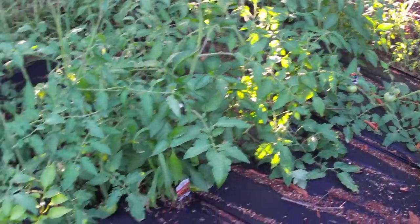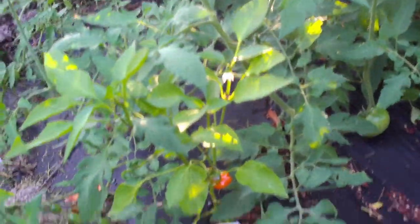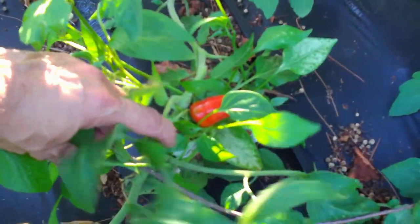We've got another watermelon over there. Some tomatoes coming in — I've got to get these staked up, so I'm going to do that here in a minute. We do have a pepper there, though. It's a small pepper. Look at that. And we've got another pepper that's ready right over here — look at that pepper.